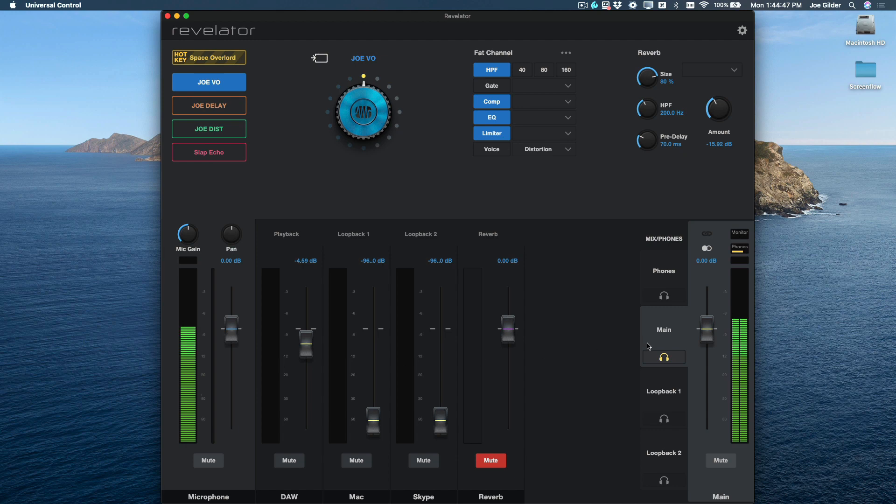Down here is where it gets really interesting. Right now we are listening to the main output — that's what we have our headphones plugged into. You can see there are four faders here plus a fader for reverb. Each of these is a different device inside of Revelator. Even though Revelator is a single USB cable going into my computer, it actually shows up as three different devices, with three separate inputs and three separate outputs, each of which can have their own custom mix. For me right now, this fader is my playback from my DAW — Studio One is my software, and this is where that shows up.